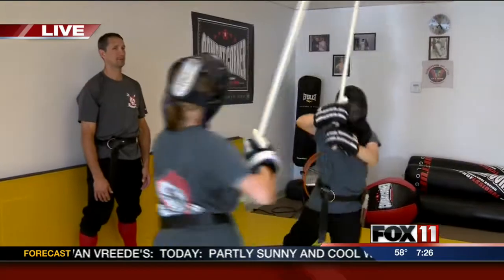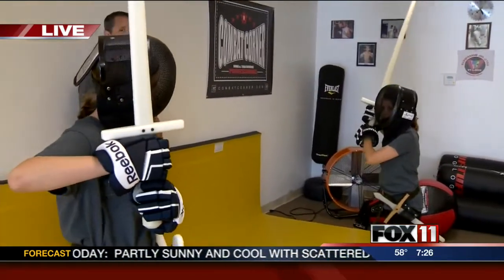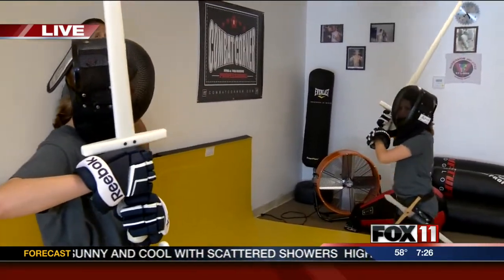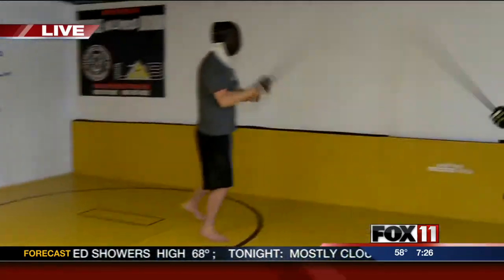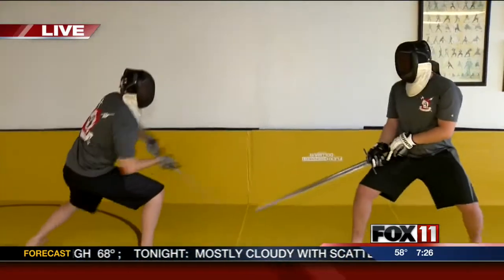Yes, always towards the head. We train that way — you've got to think medieval times. They were training to kill, so that's what we're targeting. We just learned the press drill. How quickly would you learn to go from press drill to cuts?